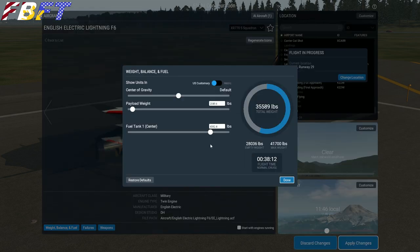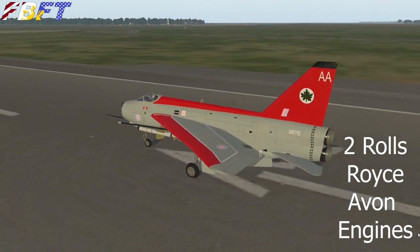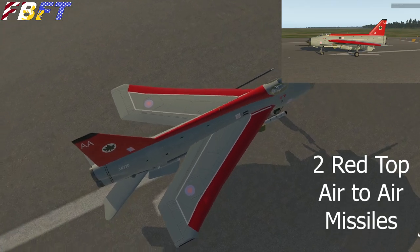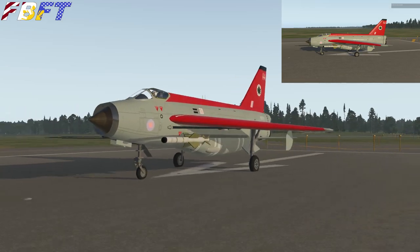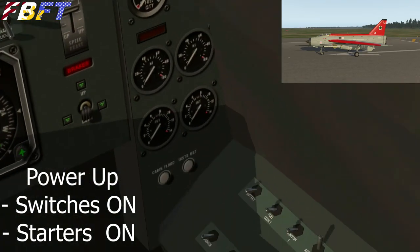Make sure you check your fuel — you're going to want to run it up to full. The main thing about the Lightning is it burns gas. We've got our two Rolls-Royce Avon engines; they are stacked, so you can lose one and have no asymmetrical thrust. We have two Red Top air-to-air missiles, so if you want to do some air combat, you've got that, as well as some cannons.